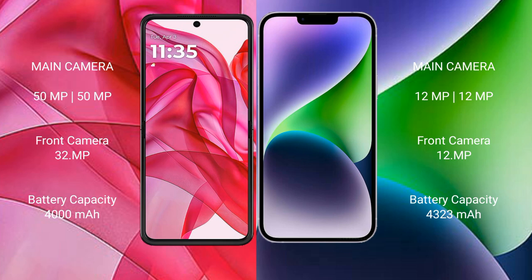Motorola Razr 50 Ultra rear-facing dual camera setup: 50MP plus 50MP, and a 32MP front camera. iPhone 14 Plus rear-facing dual camera setup: 12MP plus 12MP, and a 12MP front camera.